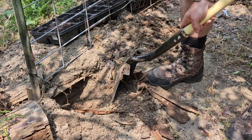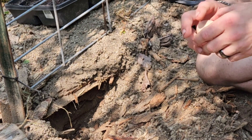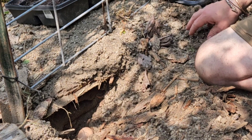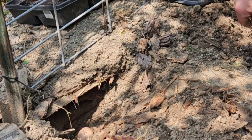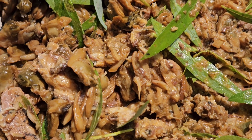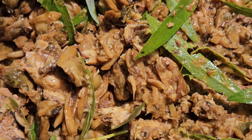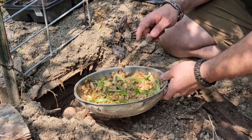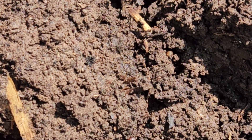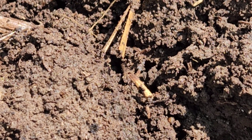Now that I have my hole nice and deep, what I'm gonna put in the hole first is an egg. I'm not going to crack the egg — I don't need to crack the egg, nature will crack it for me. Then I'm going to add some jellyfish stew — a healthy scoop of this jellyfish stew in here. Then I'm going to add a scoop of this home-grown compost. Good stuff.